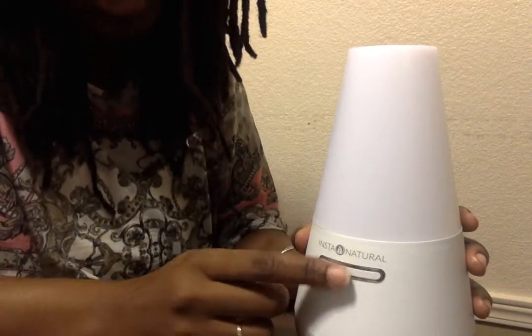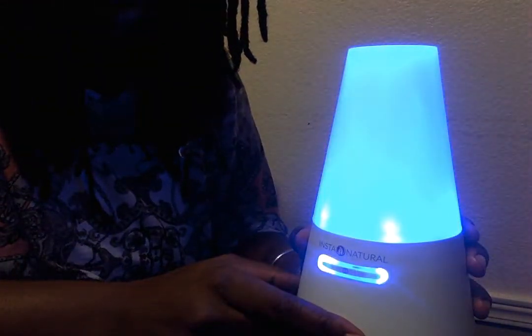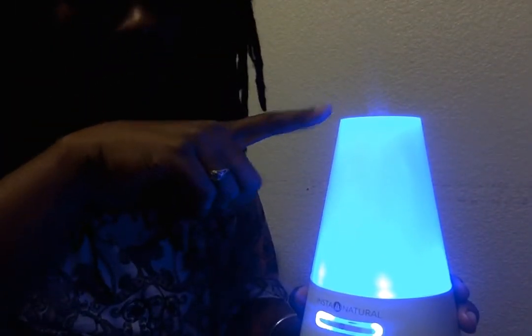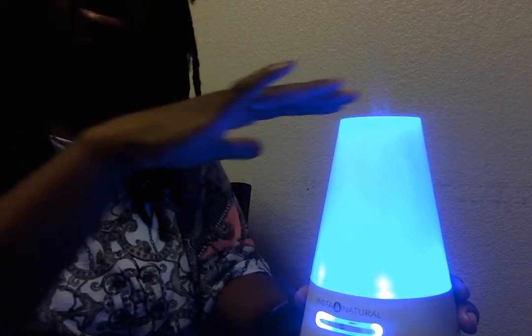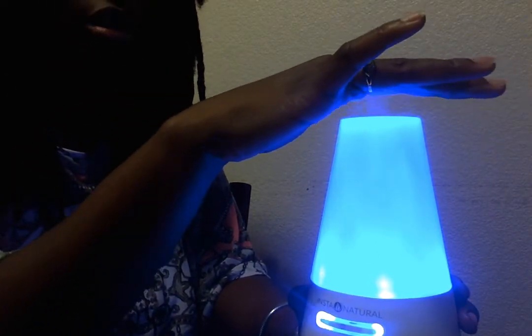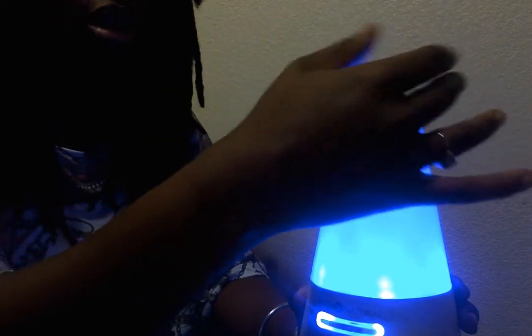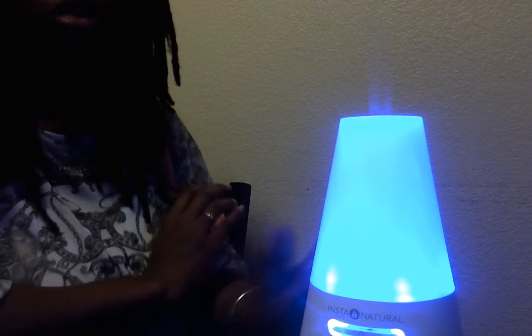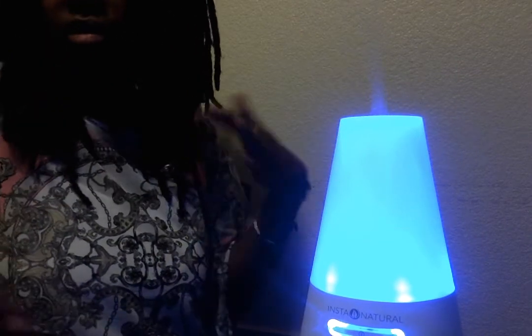I'm going to start the diffuser. It turns blue, and instantly you can see the smoke — smells great. This is actually cool air that comes up, so it won't burn you. And it glows really well if you cut the light off. Smells great in here — I love the bergamot.